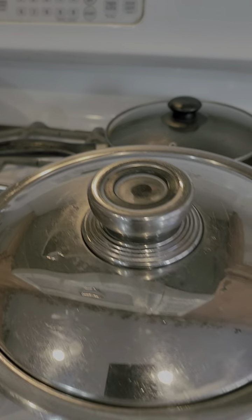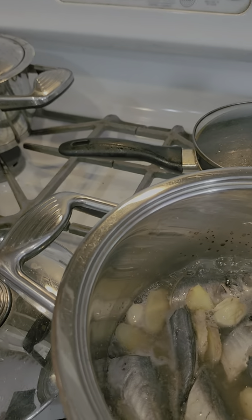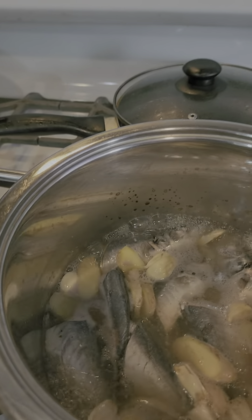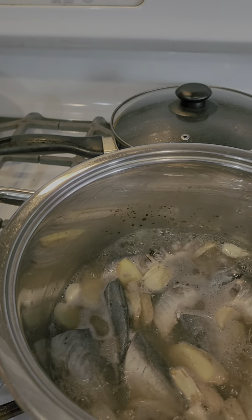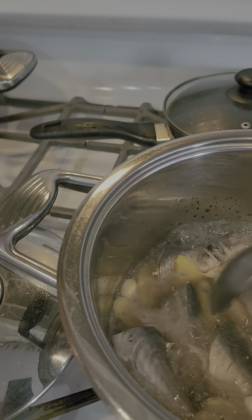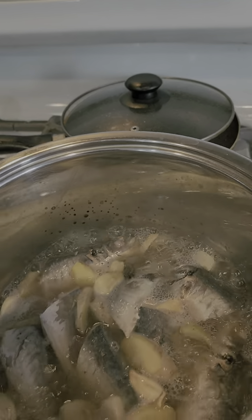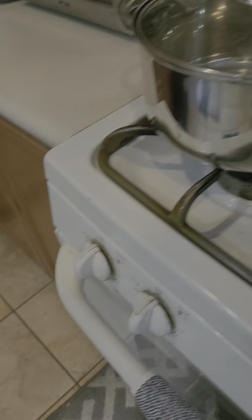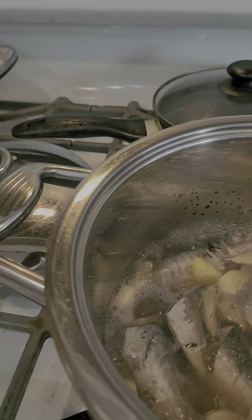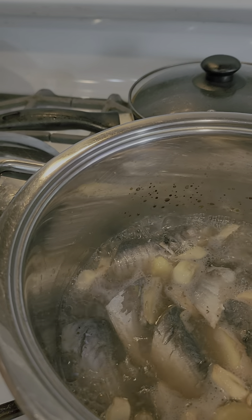This is a very easy type of cooking, the pinaksir. Just clean the igalonggong fish, then put three-fourths cup of pure vinegar, one tablespoon of fish sauce to taste, and the other ingredients are garlic and ginger. This is very easy to cook. As you can see, our casserole heats up quickly, and the igalonggong is now being cooked. It won't take long for it to cook.